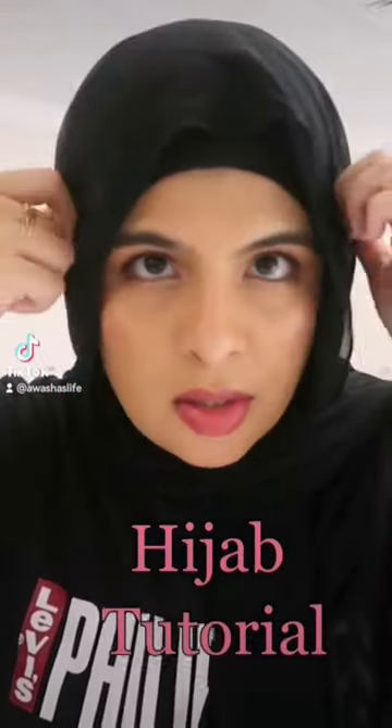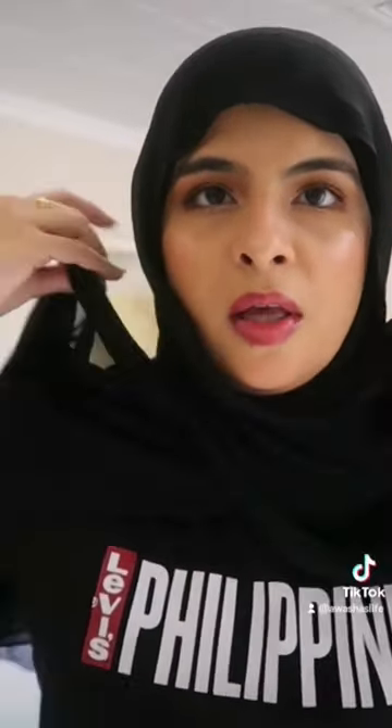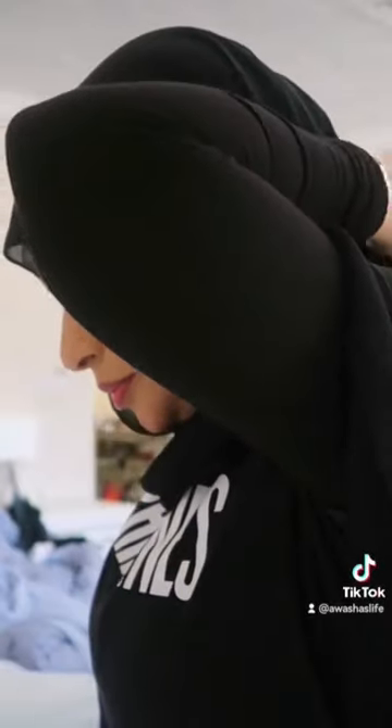I'm wearing a gubba inside, so this is separate — it's called a hijab called crab. So what we need — two magnets — let me show you guys the length. This one matches, okay. We take the two ends here, same length, okay, this is one. So we take here and then close it with a magnet — tada — and now it's not gonna fall.